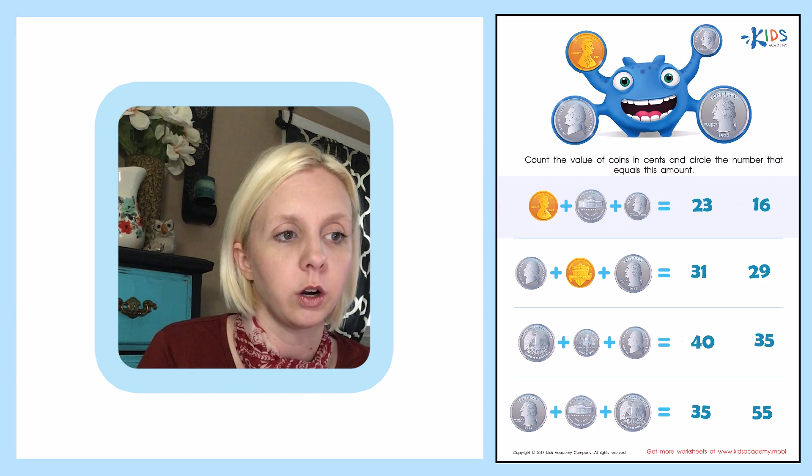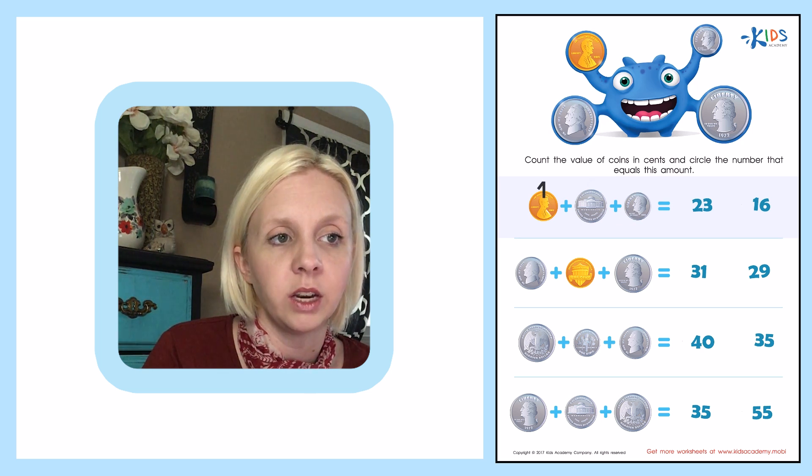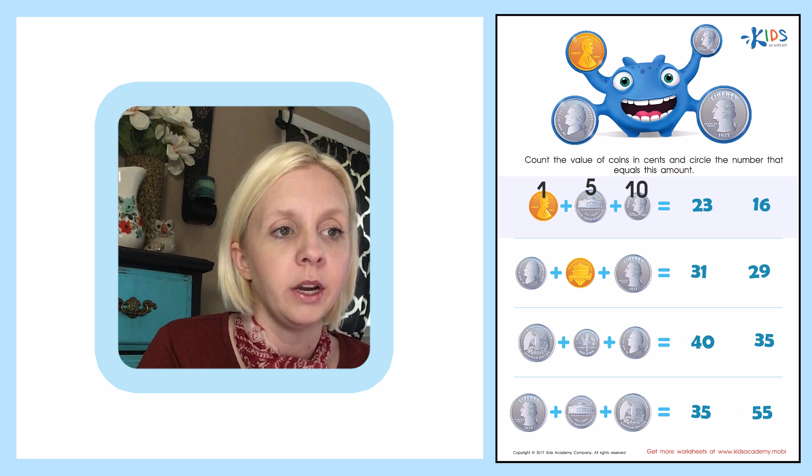We know that a penny is worth one cent, so I'm going to write that right here. And this is a nickel — this is worth five cents. And then we've got a dime, and a dime is worth ten cents. So I need to add all of these up.